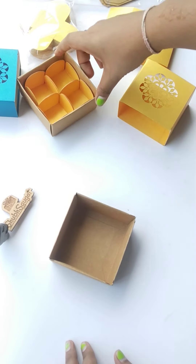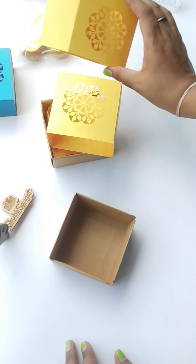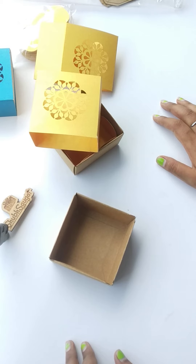This is the box — hope you like the design and the box. To purchase this kind of boxes, please visit our website shubsaga.com. Thank you.